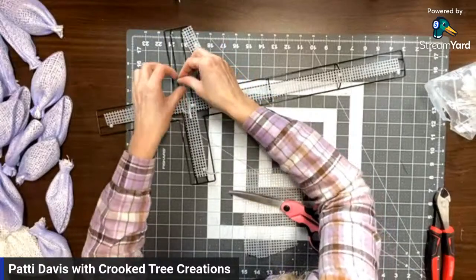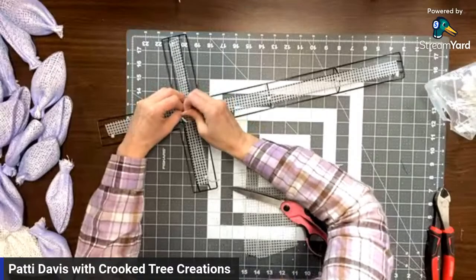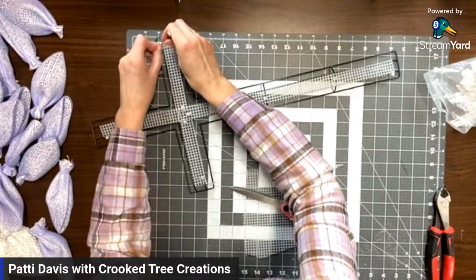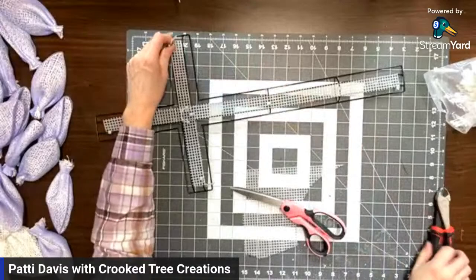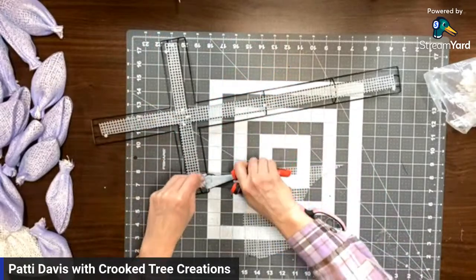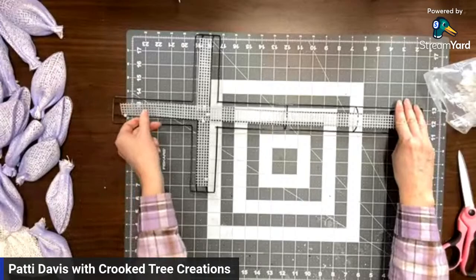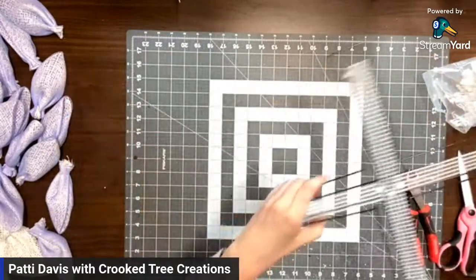I'm trying to rush so I'm not getting this - I keep fumbling. One more there at the end and that's all we need to do to prep the actual form itself. That's why I love saving my scrap plastic canvas, or pretty much anything, because you find a way to use it at some point. So there we are with this.